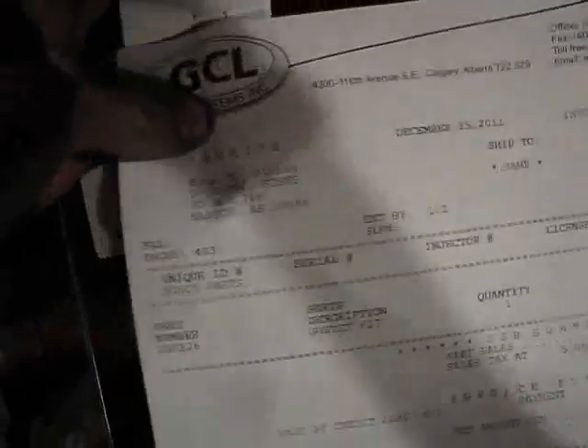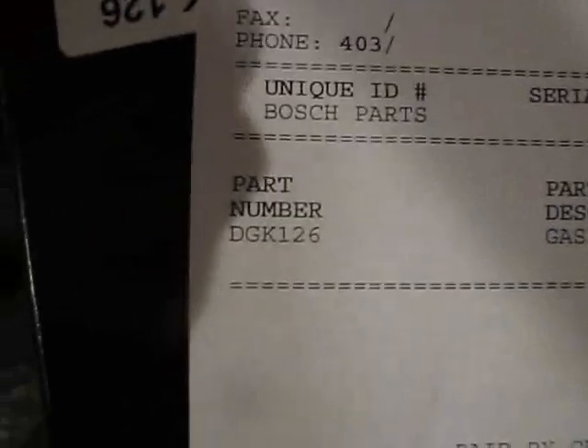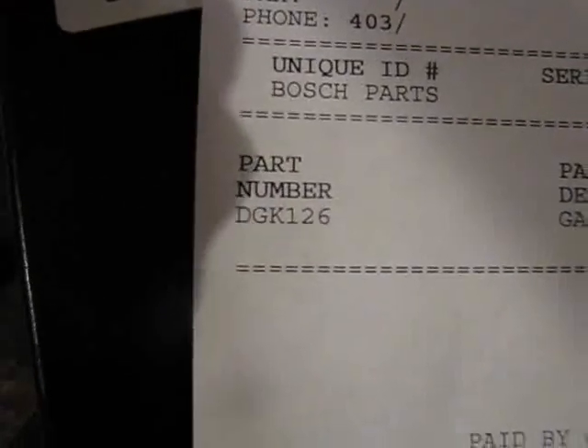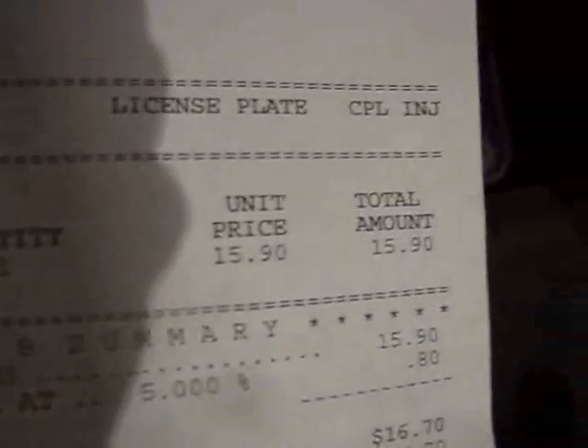It's a company called GCL. They're friggin' awesome. So if you guys want to do this by yourself, that's your part number right there. And yeah, it's cheap too.